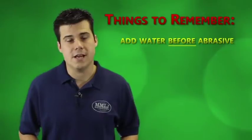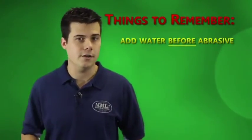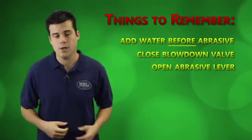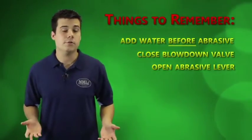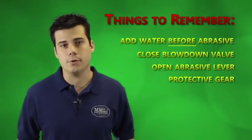Moving on, here are some things you need to know. Always put water in the tank before the abrasive — this gives the abrasive a better chance to mix in with the water evenly. To blast, make sure that your blow-down valve is closed and your abrasive lever is open. The abrasive lever can be locked down so that you can blow things off with clean air, so if your blaster is only blowing air, that's probably why.